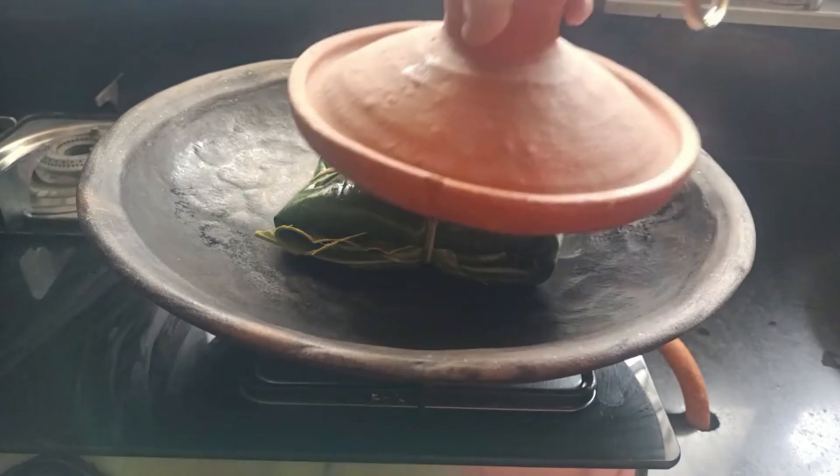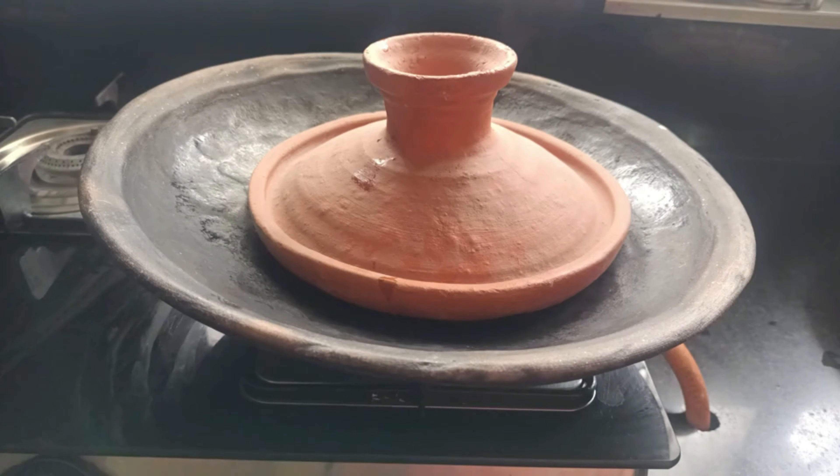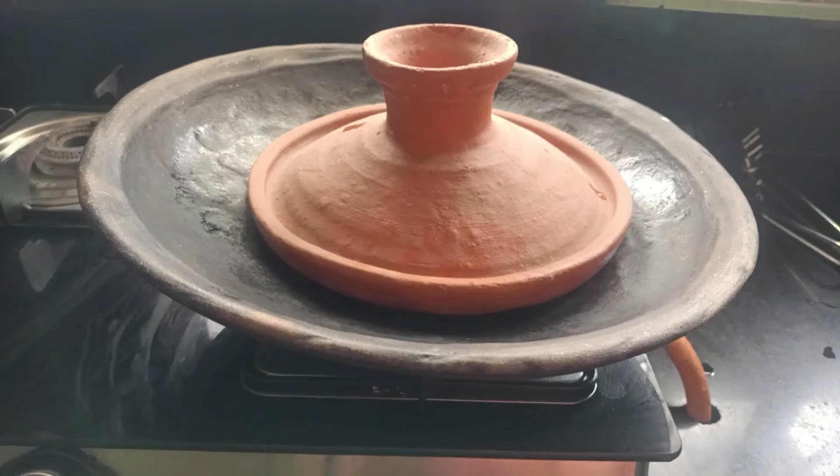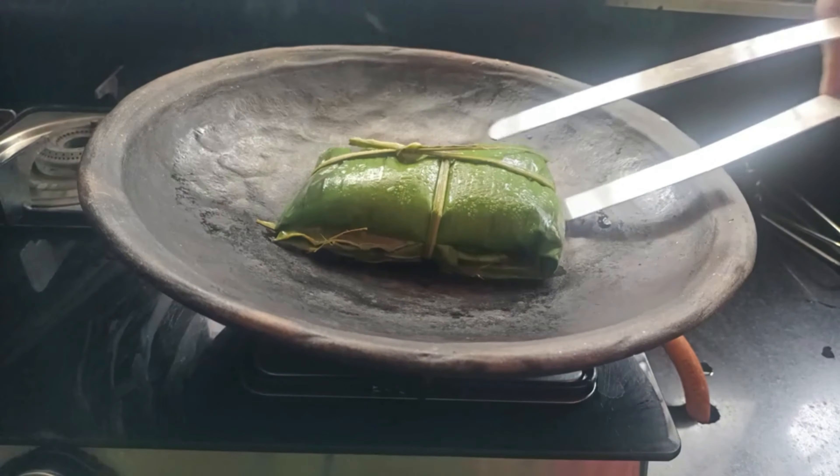This is the last 1 to 4 minutes of the ingredients. This is the 4 minutes of the ingredients. This is the 5 minutes of the ingredients.